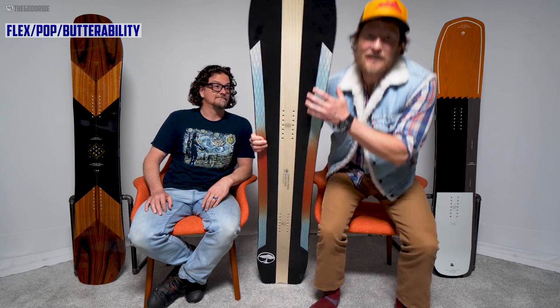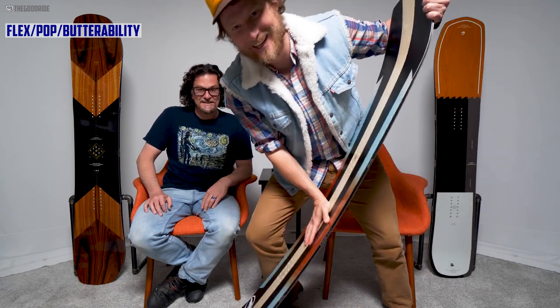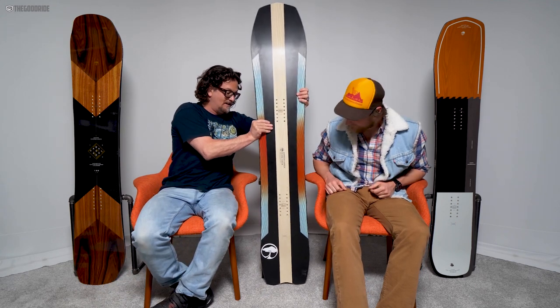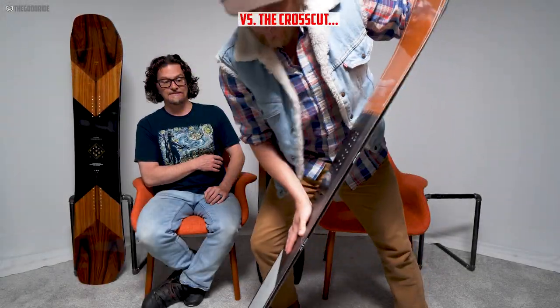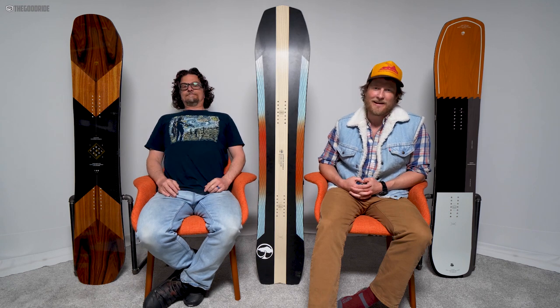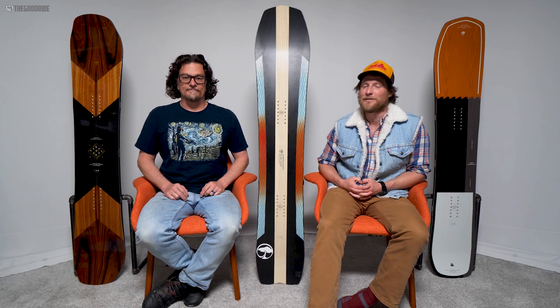Don't flex, Annex! This is a stiff board. I've felt stiffer, but it is really stiff between the feet — a little less so in the tip and tail, but it's no butter buddy. The pop is semi-accessible; I was trying to butter and pop this board and found it extremely difficult to access the pop personally.